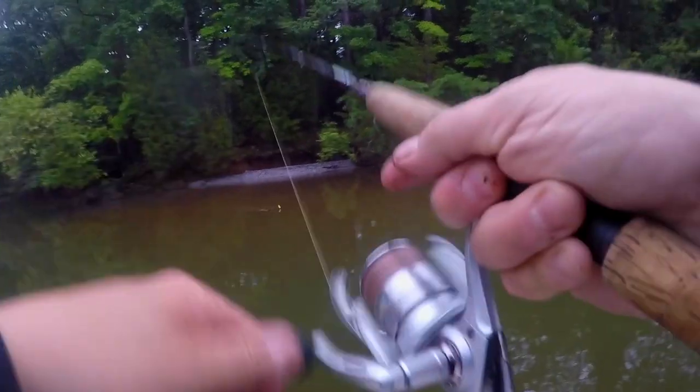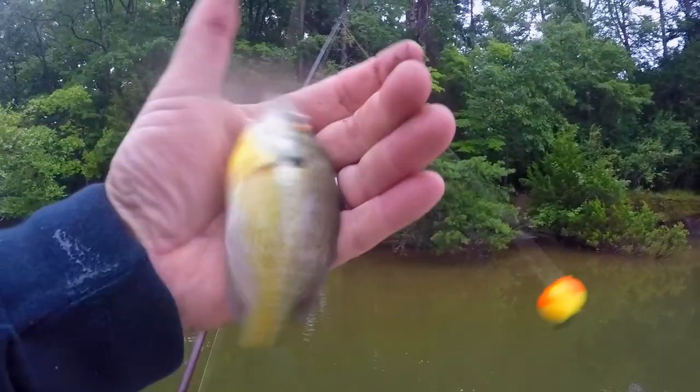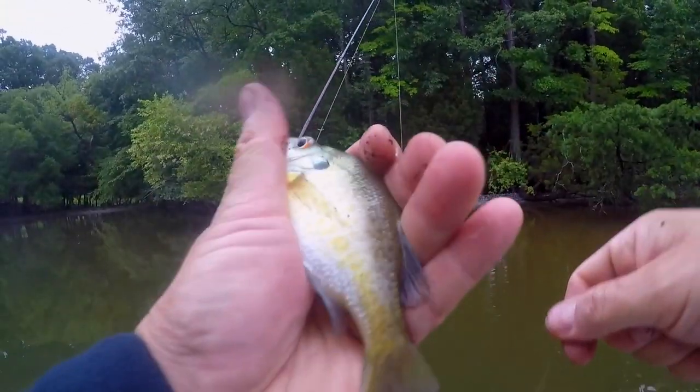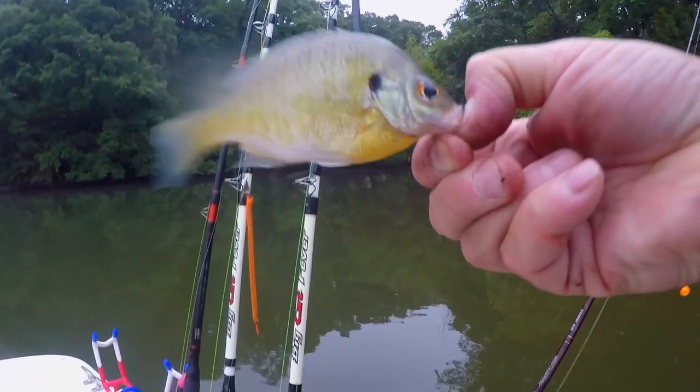One of the things I believe happens is that there is something primal about seeing that happen. I think it's something that becomes very addictive when you do it as a kid, and I believe it imprints in your memory. Even as adults when we use bobbers, it's exciting to see them start moving, start twitching, start moving across the top of the water.